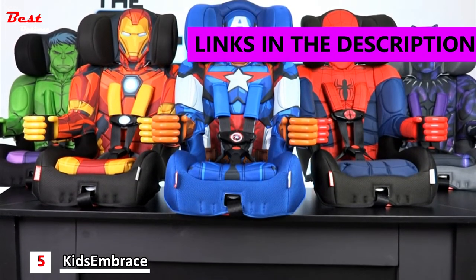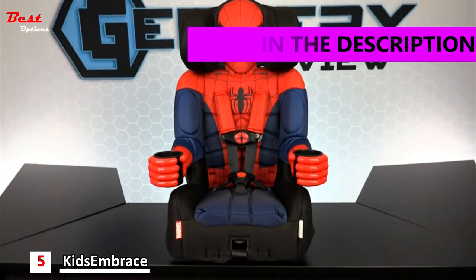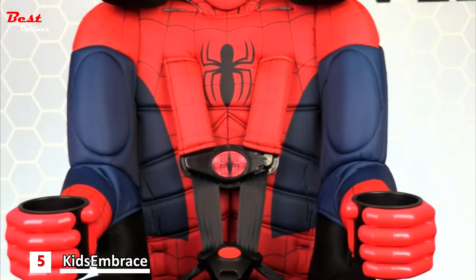Kids Embrace has a line of Marvel character car seats that is sure to save the day. Your friendly neighborhood Spider-Man is swinging into action with this bright red and blue Spidey car seat.